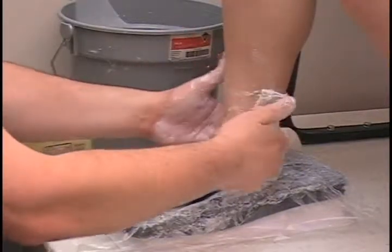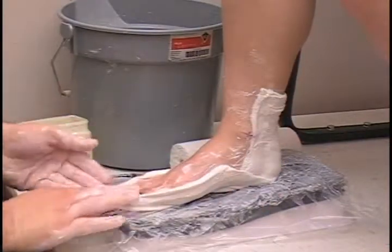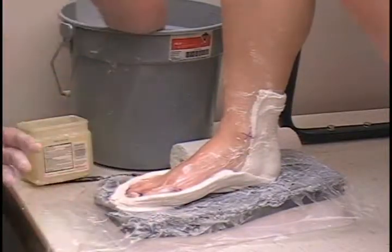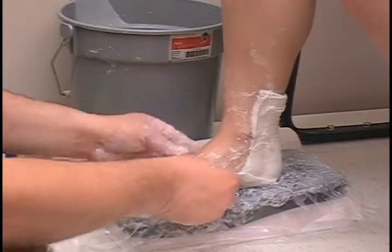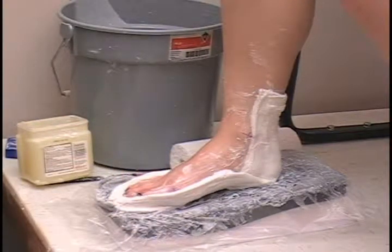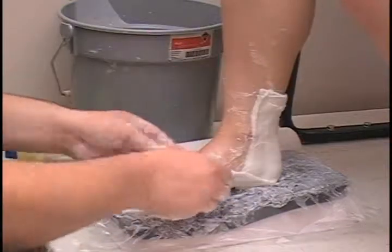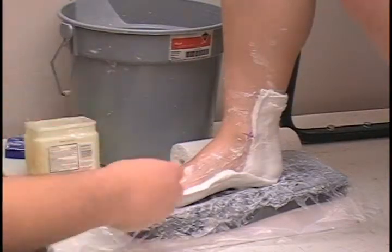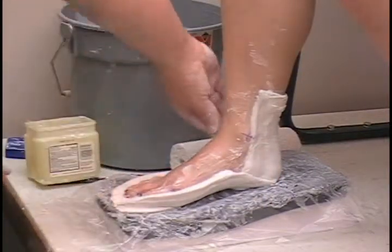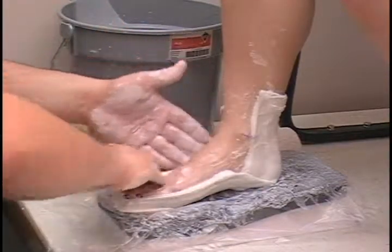As it starts to set, we just want to rub all the plaster in nice. You will notice as I am rubbing the plaster I am making a nice little shell — we want a nice shell for the top piece to sit into. It helps if you get your hands wet. Massage it into the arch. I need to put some separant on those edges — anywhere the plaster is going to touch plaster it will adhere to itself. Just double check to make sure I have got some good separant on that top edge as well.